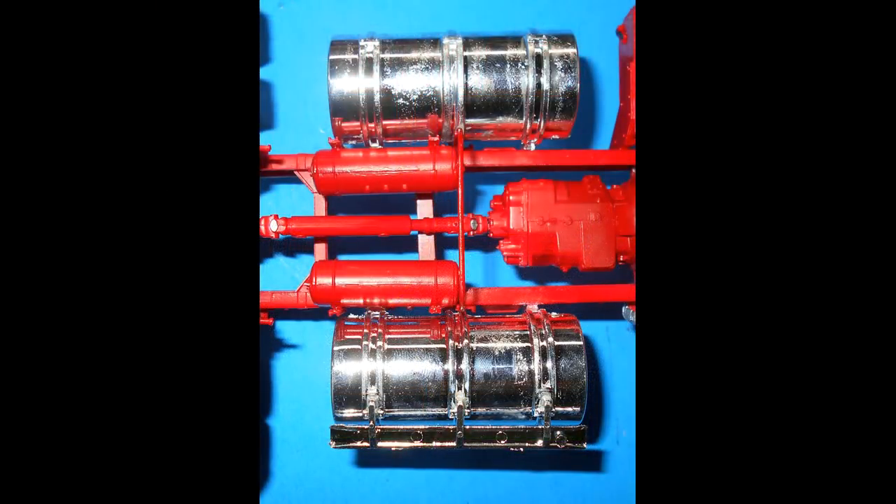The tank support bar is in the way, and it's always been a design issue with this kit. At this point the directions leave the chassis, but I continue on with it and deviate from the instructions to finish this sub-assembly.